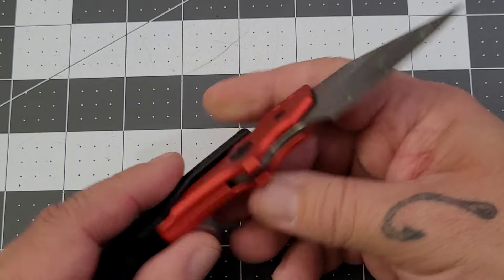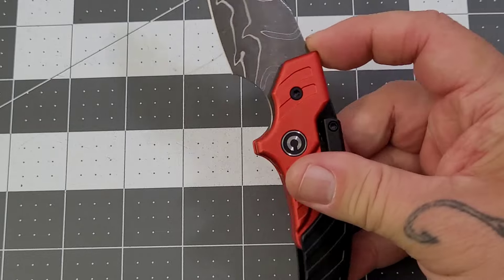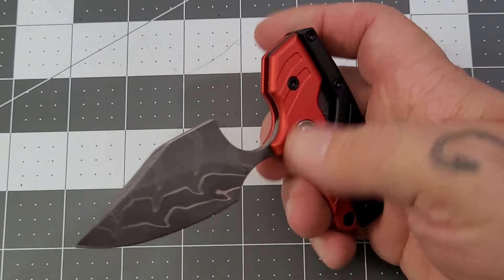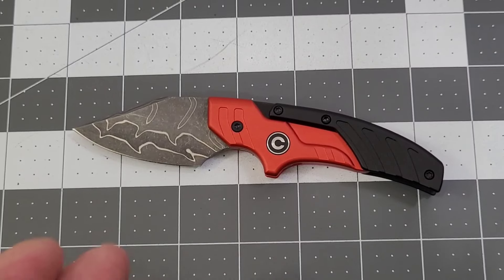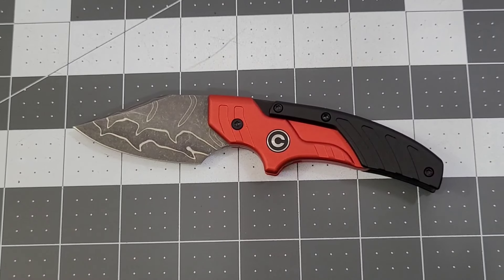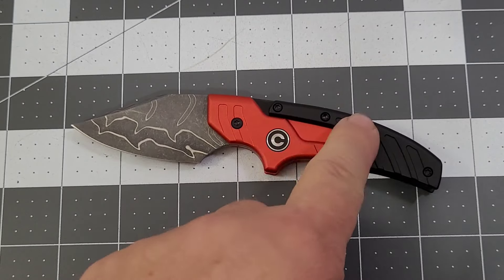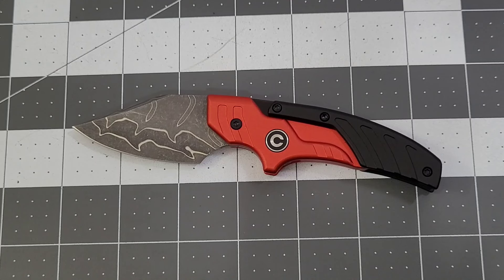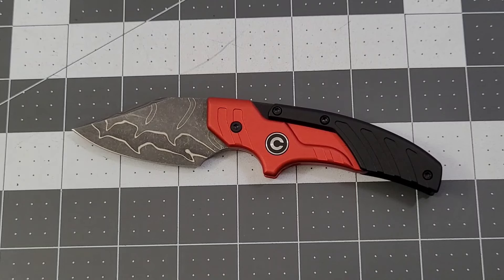The construction and overall fit and finish — no question, it's done very well. Civivi always does a fantastic job, and the design is very innovative. The handle is aluminum with a flat-ground, bead-blasted Damascus blade. This version runs $115. The 14C28N and G10 versions run about $64 — those are solid single colors, not two-tone like this red and black. The aluminum and 14C versions are also all one color. The WE-made titanium and 20CV version runs $300.